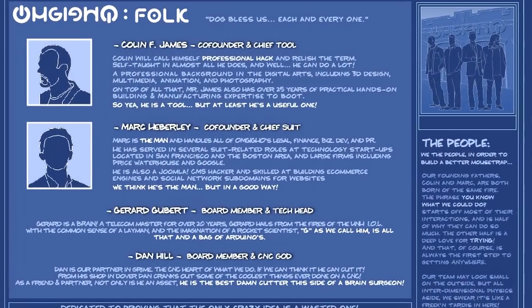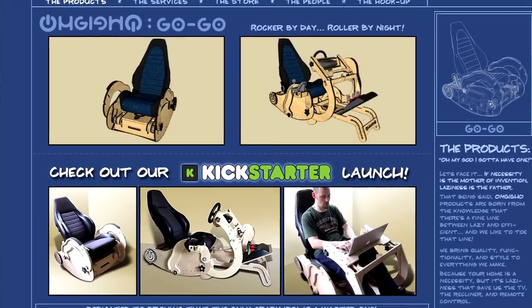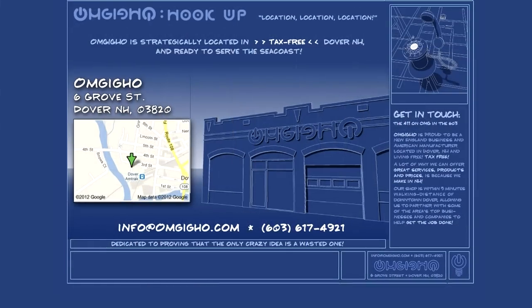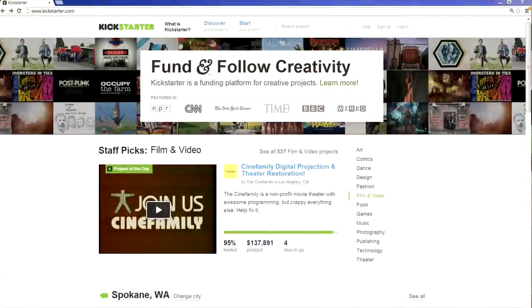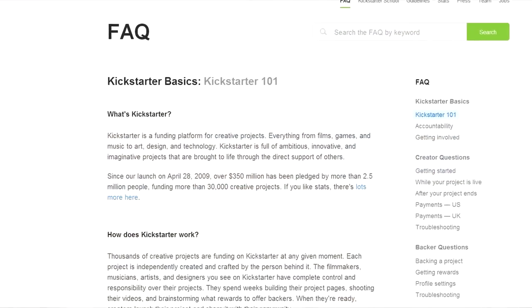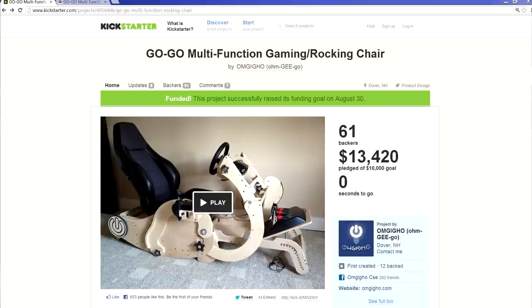Let's talk about how you got the company up and running. Colin and I met in January of this year and I was introduced to his concepts about the GoGo. We thought it was a really cool idea, and in February we incorporated in New Hampshire where we're from. In May, we thought the best way to promote the chair would be to go through crowdfunding, so we did a campaign on Kickstarter.com, where by selling advance renditions of the GoGo to backers we were able to raise money to continue development.